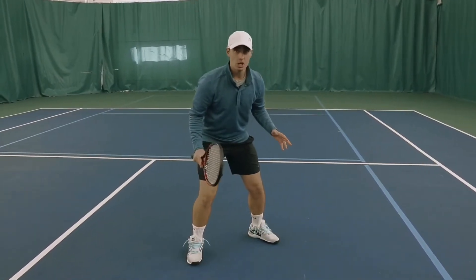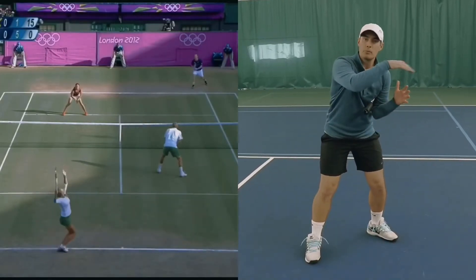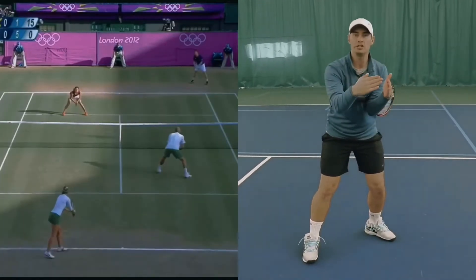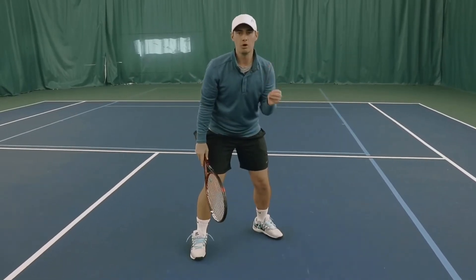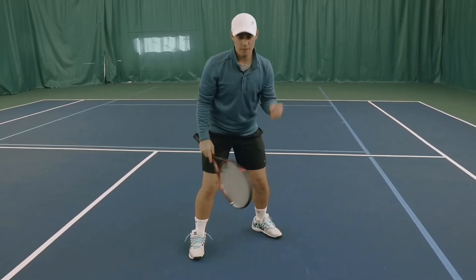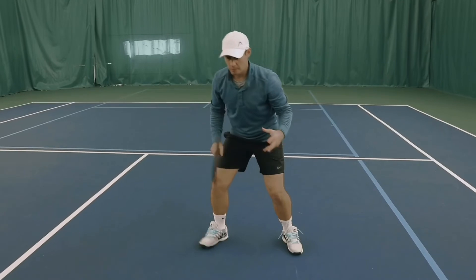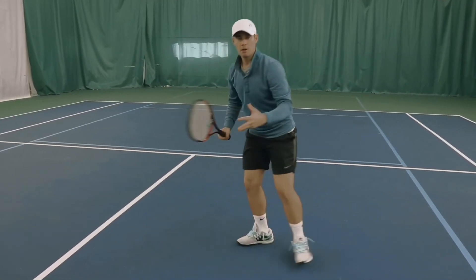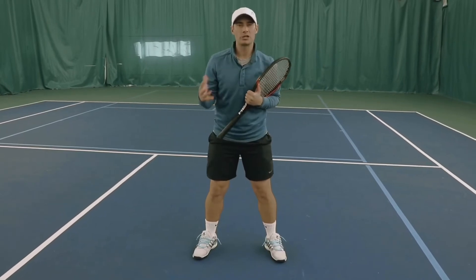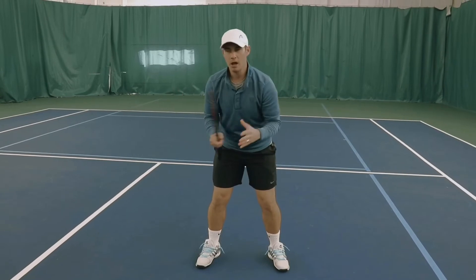Right now my toes are pointed where the double sideline and the baseline meet — the corner of the court — and I'm doing this for one specific reason: to move more efficiently. If I stand facing the net and a ball goes down the center of the court, I'm going to move sideways to get that ball. You don't want to be doing that, but your body naturally does it. You've probably been told to move towards the net, but until you do this, you won't actually be moving towards the net.